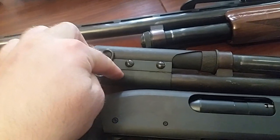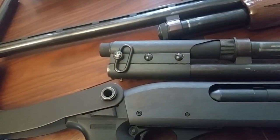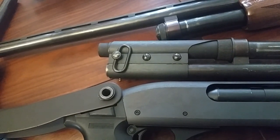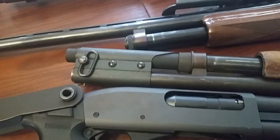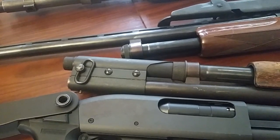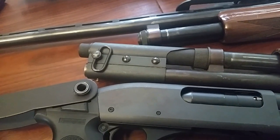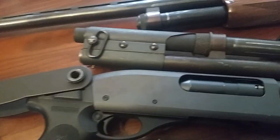There are some unusual 870 variants. I particularly want to let people know this one exists so they can keep an eye out for it. I don't know what you'd search for - I think it's 'police.' I don't believe it's for any military contracts - I think it's just one of the very early police magazine tube extensions. It's really durable, got the same strength as the front end for smacking people. There's no good reason for it not to be in your collection except that they're hard to find. Somebody needs to make a reproduction of that.